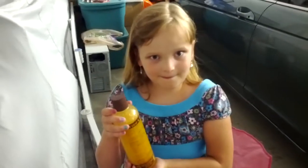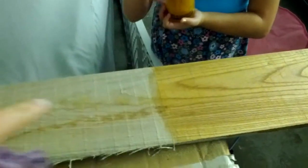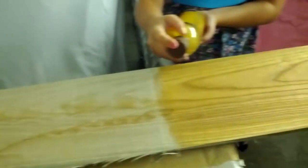Hi, welcome back. We did our first application of the mineral spirits to the butternut wood, or white walnut wood.